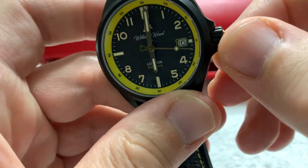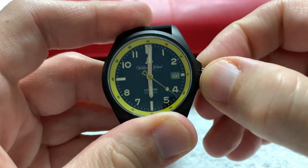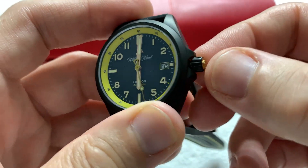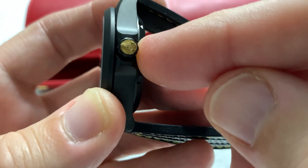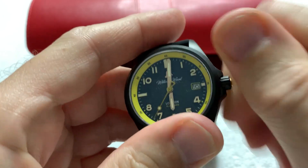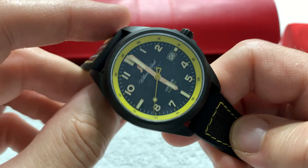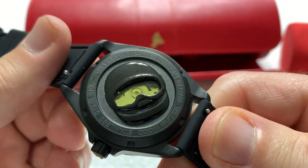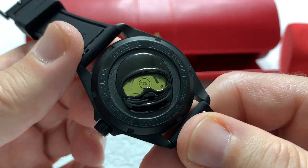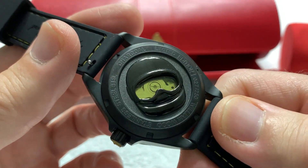It does sport a screw-down crown, which disengages with a pop that you can feel. It is a signed crown with the helmet logo. It has crown guards integrated into the case side. The back is very interesting — it has a sort of helmet shield giving you a partial look at the movement, but otherwise it is a solid screw-down case back.